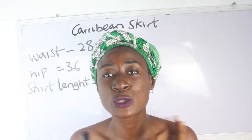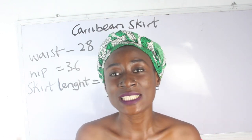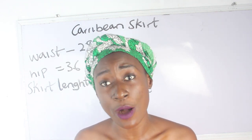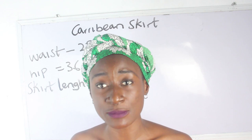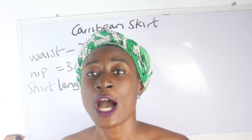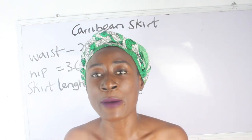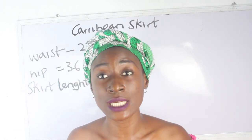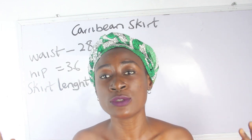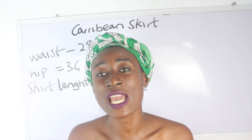In today's video we are going to make a simple video on how to cut and sew a Caribbean skirt. Earlier I put up a video on how to cut and sew a Caribbean gown, and you guys requested a video on Caribbean skirts. I'm going to link that in the description box so you can also learn how to cut and sew a Caribbean gown.